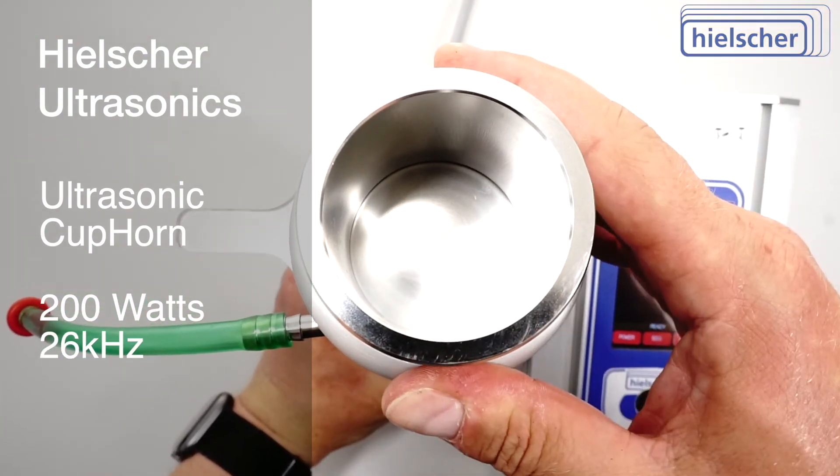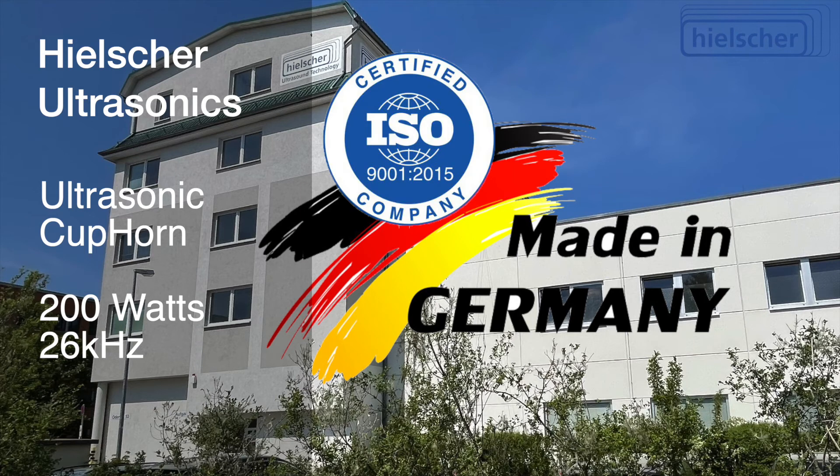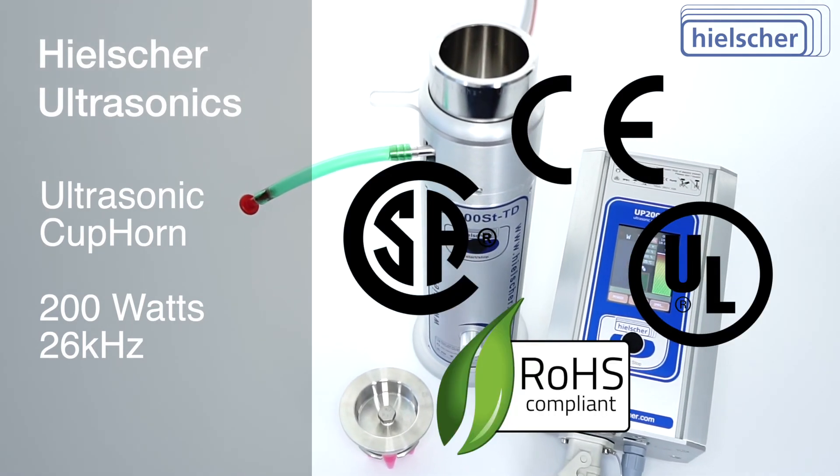Hielscher Ultrasonics in Teltow, Germany, is an owner-managed family business. Hielscher Ultrasonics is ISO certified. The 200-watt Cup Horn is CE compliant and meets the requirements of UL, CSA, and RoHS.